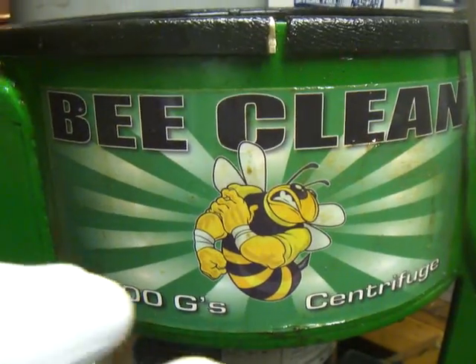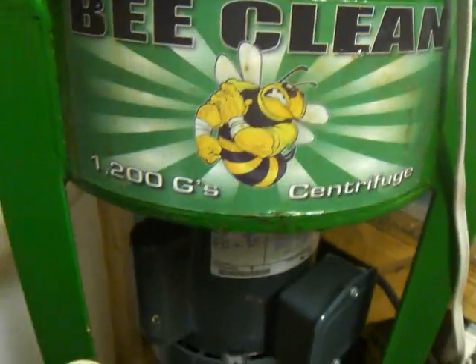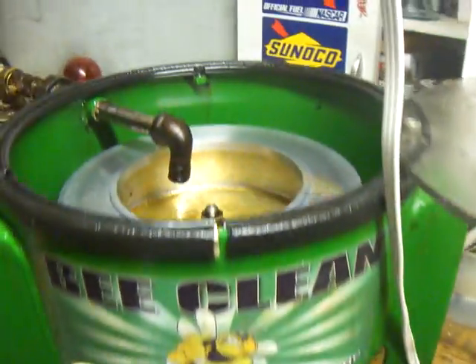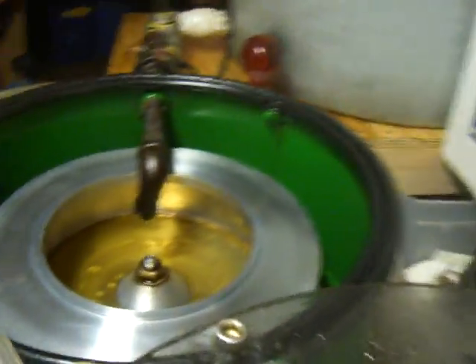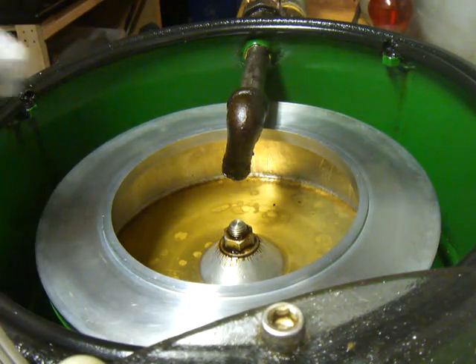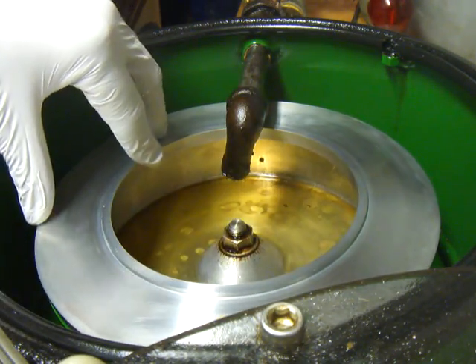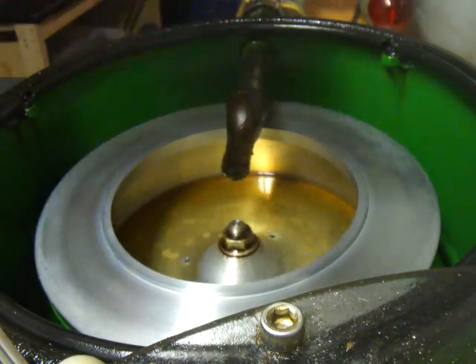This one in particular spins at 1200 G's and consists of a motor down here that spins. It runs on 120 volts, and that motor spins on this axis right here and by use of centripetal force, spins this bowl.